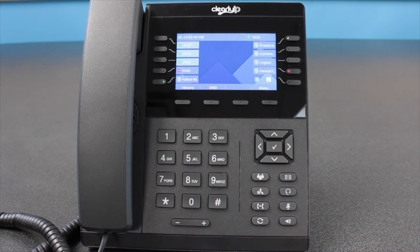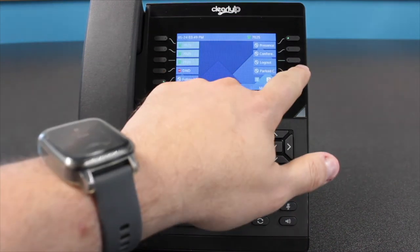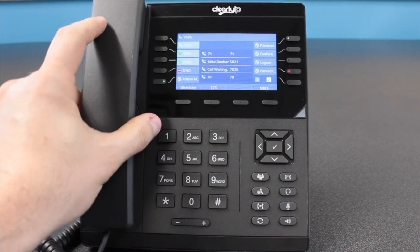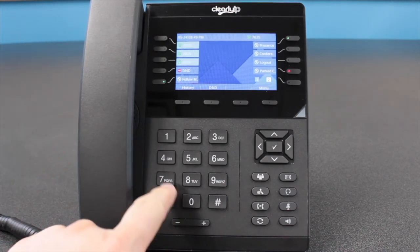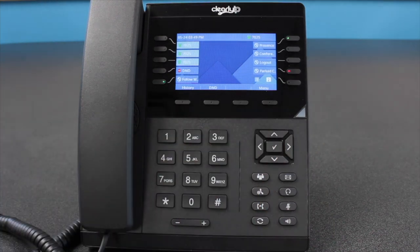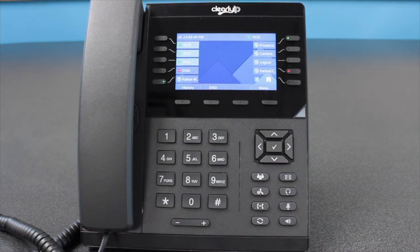Retrieving a parked call. To retrieve a parked call, you can press the BLF Park key on the screen, then pick up your handset or a headset. Or you can dial the number of the slot the call is parked in and press the Send soft key located below the screen, or the pound key on the keypad to connect the call.